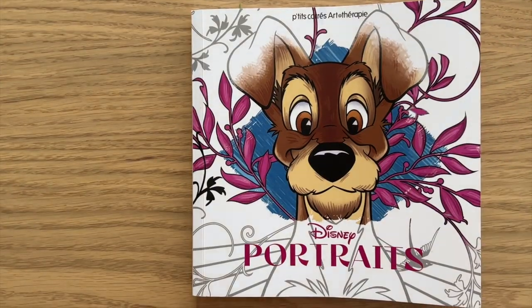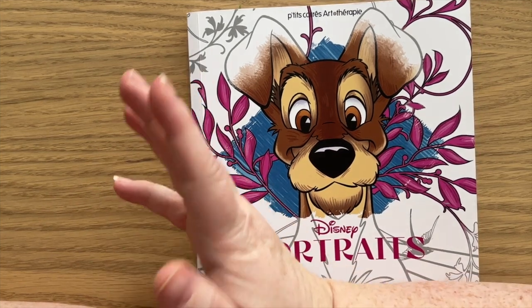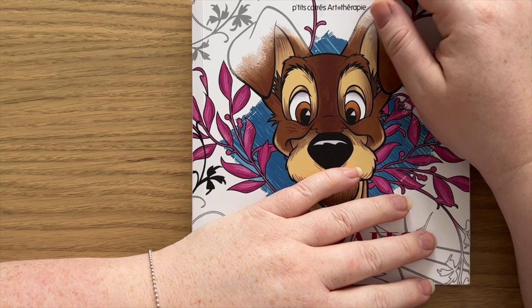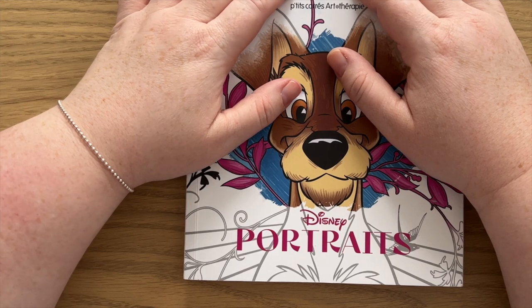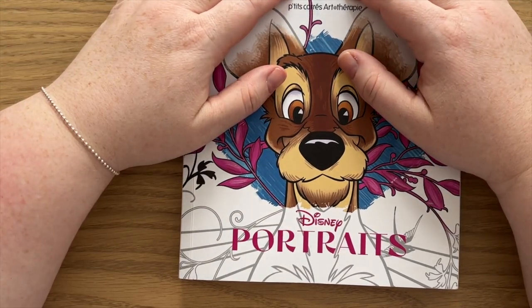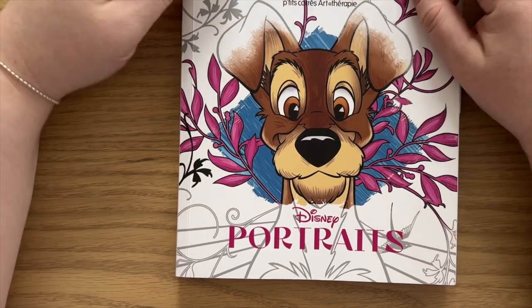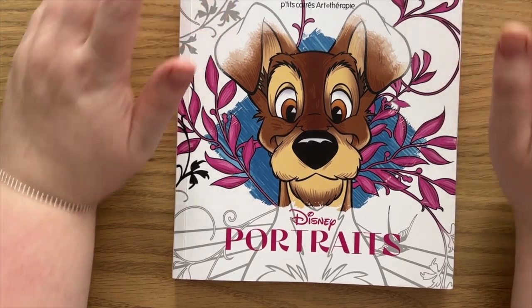So that is all of my Disney colouring books. As I said, it's a decent amount but it's not a huge collection like I know a lot of people have. I hope you enjoyed seeing it. If you did, please give the video a thumbs up and leave a comment below about what you thought and if you have any questions about any of the books. It would also be great if you wanted to subscribe to the channel if you haven't yet — we are becoming quite a lovely little community here. Thank you so much for watching, I hope you found it interesting, and I will see you next time. Bye.